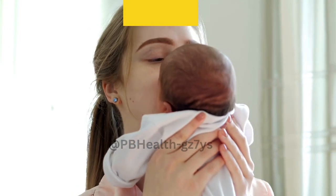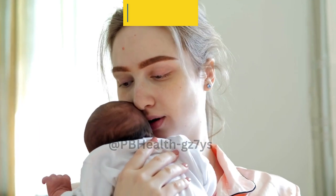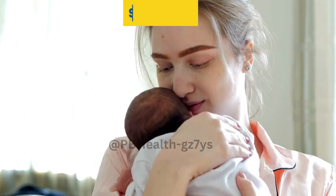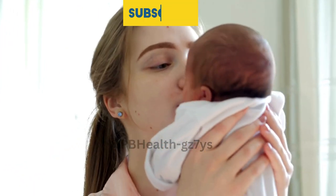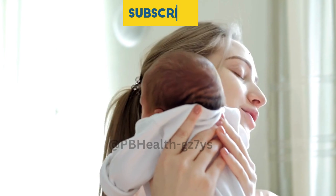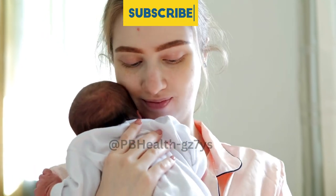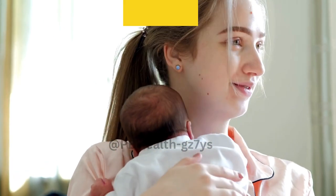Welcome to PBH, your go-to channel for all things related to motherhood and breastfeeding. Today, we're going to talk about an essential technique for nursing mothers: hand expression and massage to remove breast milk. Whether you're a new mom or have been breastfeeding for a while, this technique can be incredibly helpful. So, let's dive right in.